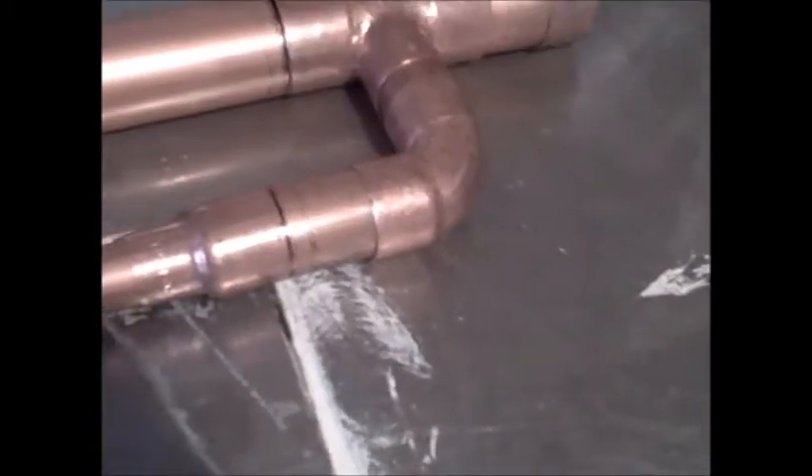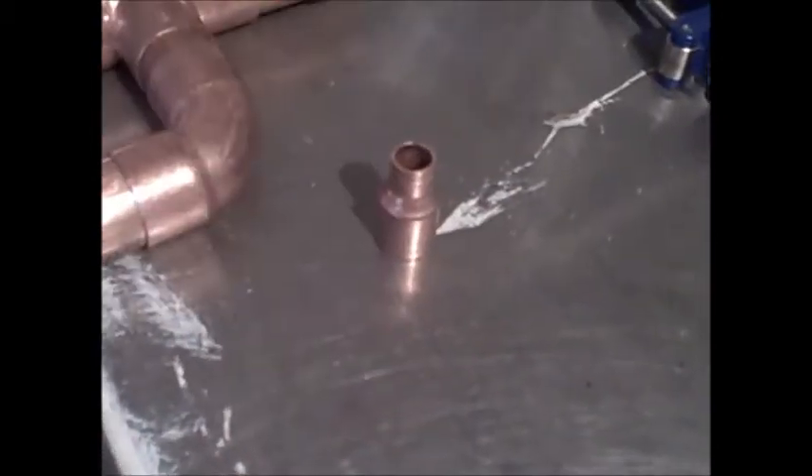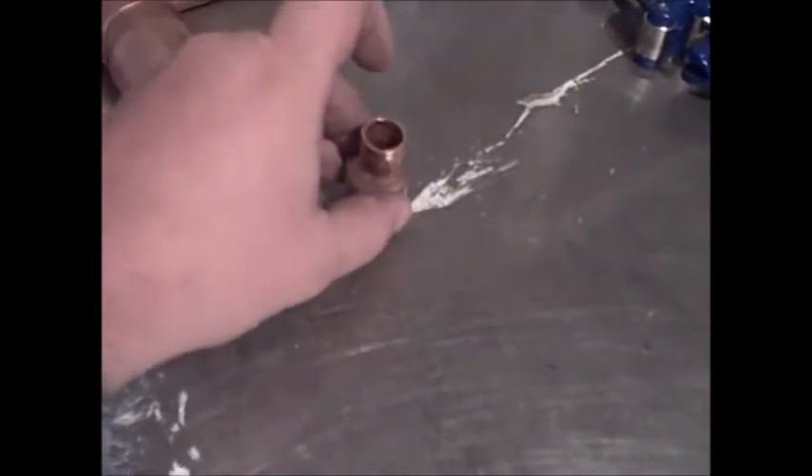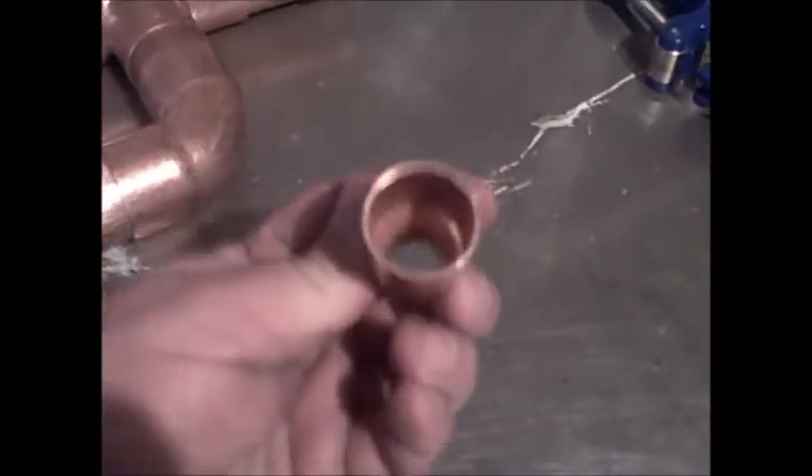Silly me thought that it would slip over, but it doesn't. And I've got another one — this one-inch to half-inch — and I've got the same problem: the half-inch pipe fits in the top, but the one-inch end is the exact same diameter as the one-inch pipe.